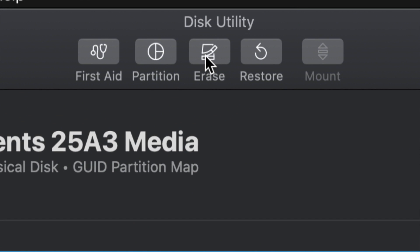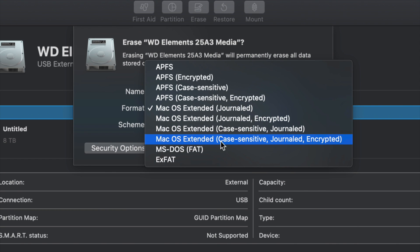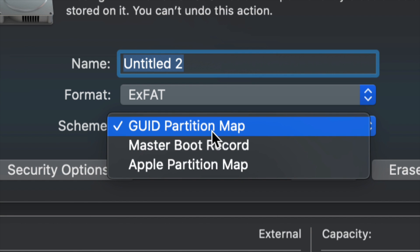From here we're going to Erase. Erase is the third option on the top. Erase will format the drive — formatting means deleting everything from within the external hard drive. Once you click on Erase, this is the most important part: for most of you, all you have to pick is ExFAT. Just make sure we keep it under Master Boot Record, because later on if you want to partition it we won't be able to otherwise.